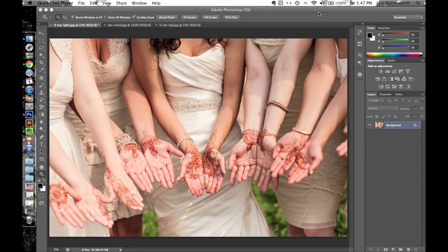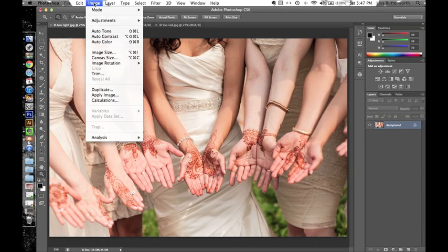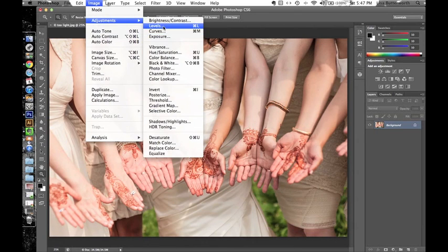The first thing I do is go to Levels. The keyboard shortcut for this is Command or Control+L depending on what kind of machine you're on — PC or Mac. You can also find it in the Image menu. It's Image > Adjustments > Levels.